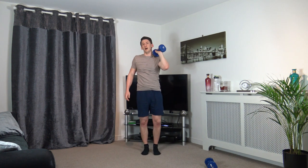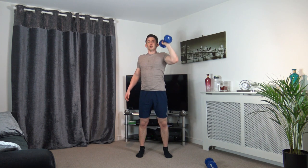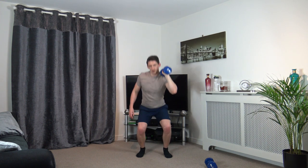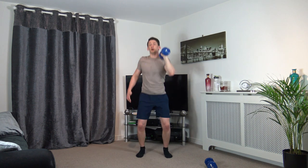Next one's squat press with the same arm — feet shoulder width apart. 3, 2, 1 — sit back, push up through the legs, push your arm up. Head up facing forwards, engage the core. Ten seconds left — shoulders are burning, keep it going, do not give up. 3, 2, 1.